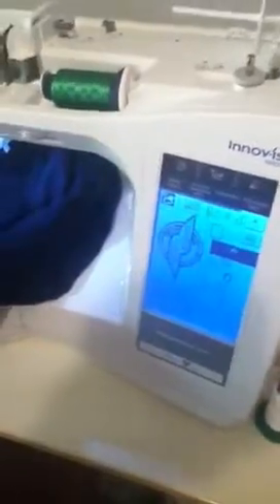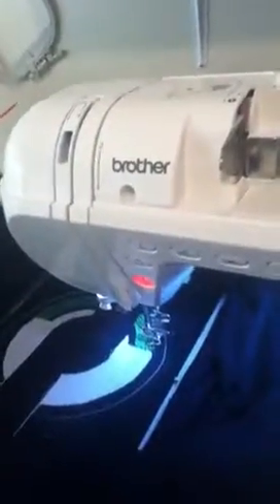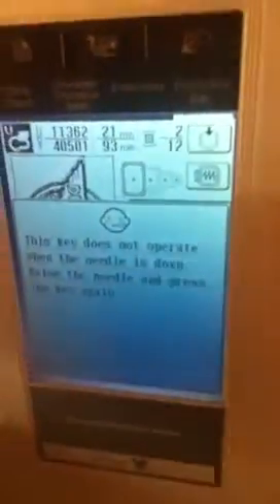11,000 stitches, 362, only two colors in the machine — it just stopped and beeped. The needle position is still down; I can't raise or lower it, nothing works, it's just locked into place. It tells me the needle won't raise because I can't use any of the buttons.